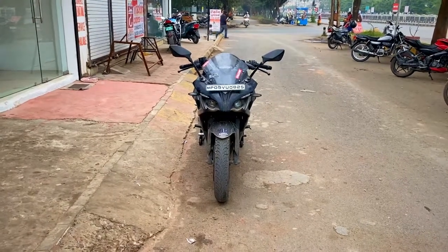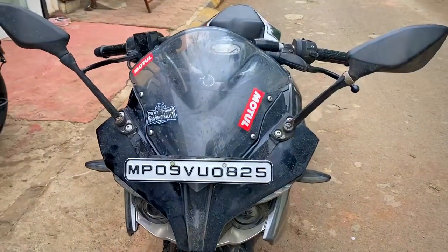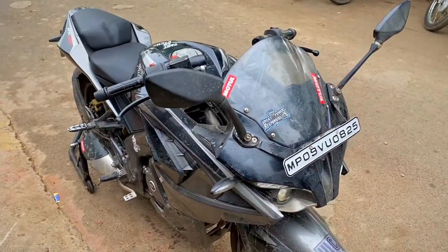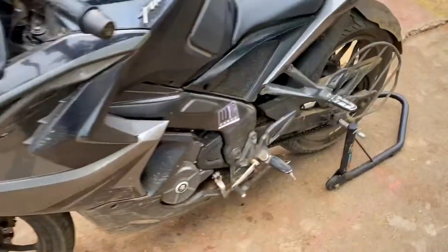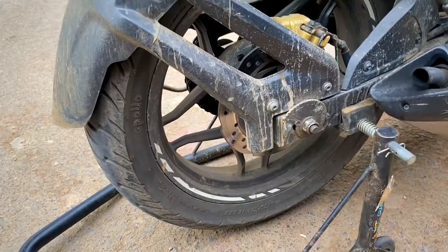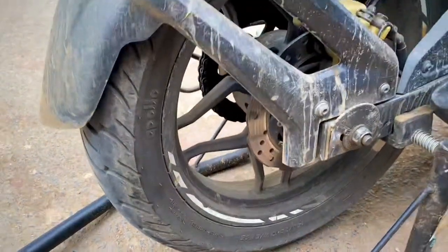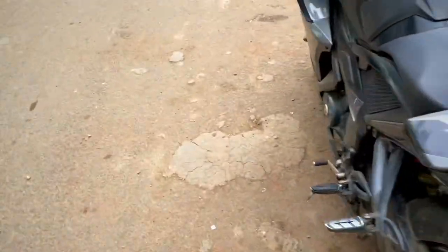Hi, what's up guys, I'm Hymanshu from Wheelscraft and today we got this Pulsar RS in the house. It's here for some cosmetic changes — we'll install a bubble visor, a winglet, and we'll also replace the rear rim. It was damaged before, I'll show you. We'll remove it and I'll make some b-roll of this bike.